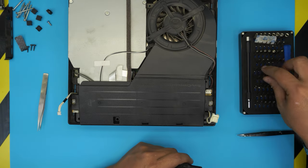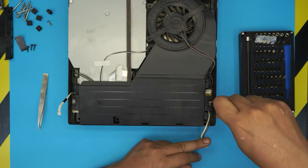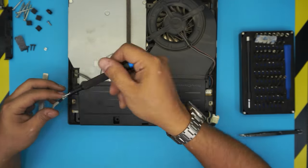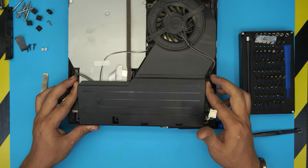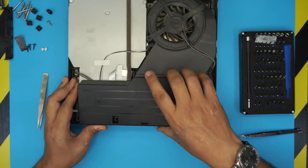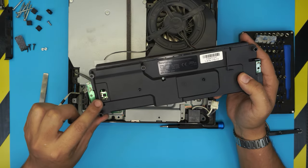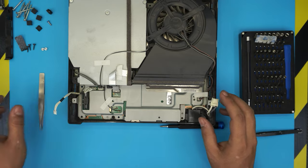Once that's done, switch to Phillips number zero and remove the screw on this side, then the one on the exact opposite side — both are tiny screws. Now lift up the power unit — this side will be loose but on the other side two pins are holding it, so pull it straight up, wiggle it around, and it will come out. Those two pins go through a contact right there.